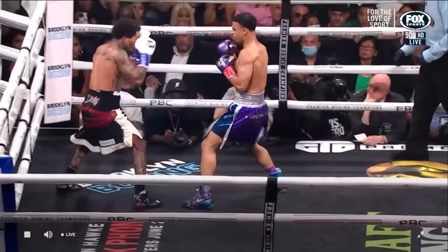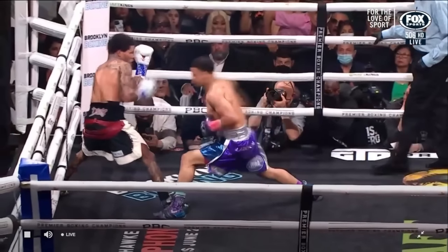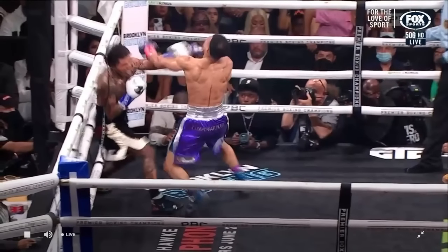Tank was able to counter this because of his step back right here, which allowed him to see the one-two-one combination where he could counter the final one in the combination. And that ends the fight right there with the one-punch knockout.